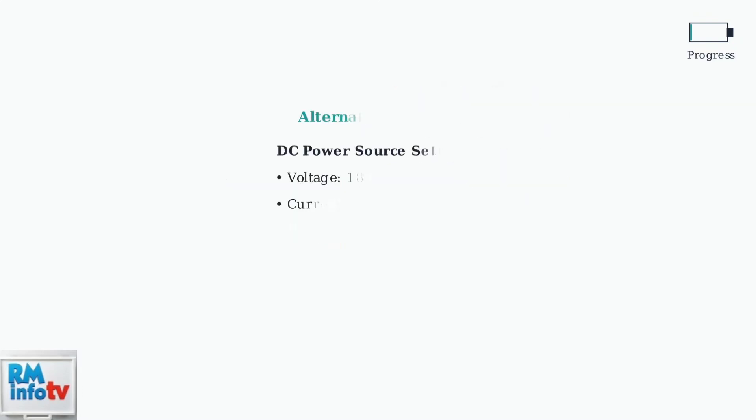Alternatively, you can use a DC power source instead of another battery. Set it to 18 volts and 1 amp, then follow the same connection process for 15 seconds. This method is equally effective for resetting your battery.